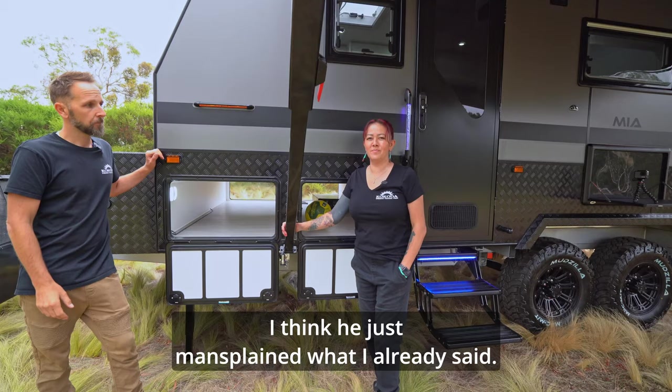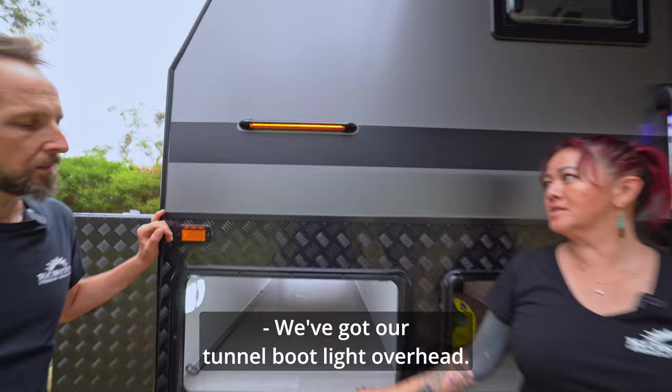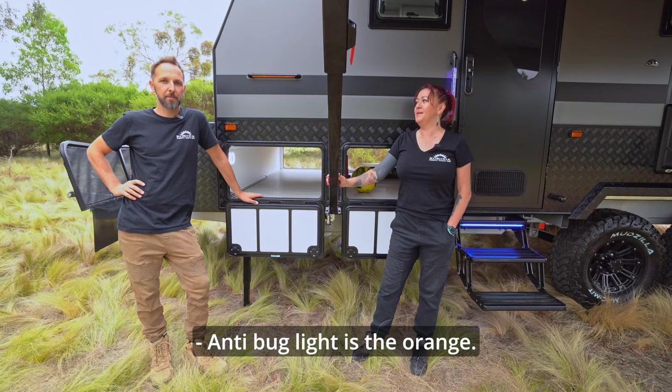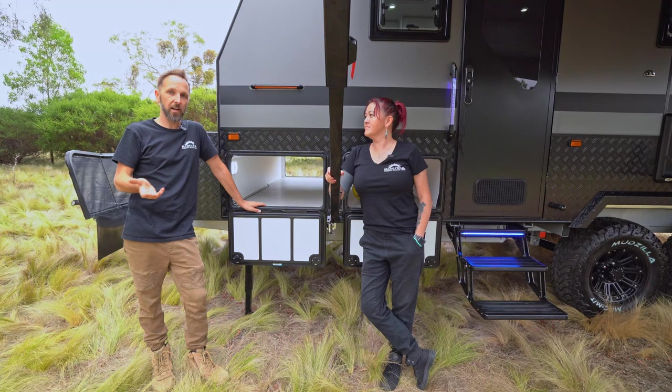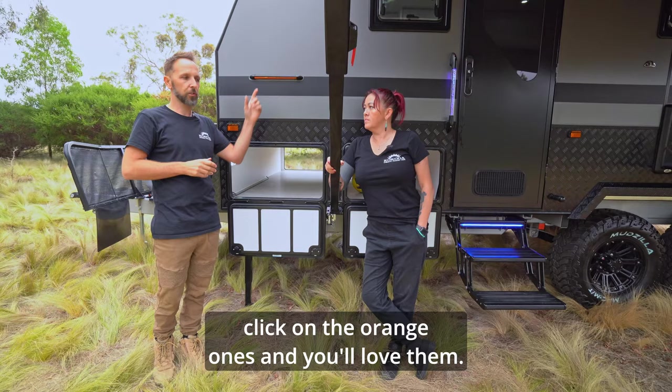There's a really cool light in the tunnel boot. We've got our tunnel boot light overhead — great feature if you're cooking. With the amber lighting, it's a bug-off light. The orange light is actually really nice when it's dark or at dusk/dawn with low light. They also go white, so you can click into white and have a bright light to make the space good. Once it gets darker, click on the orange ones and you'll love them.